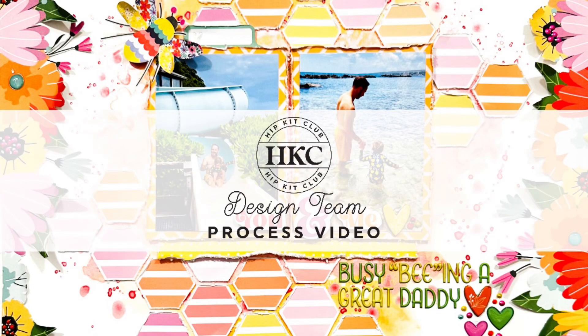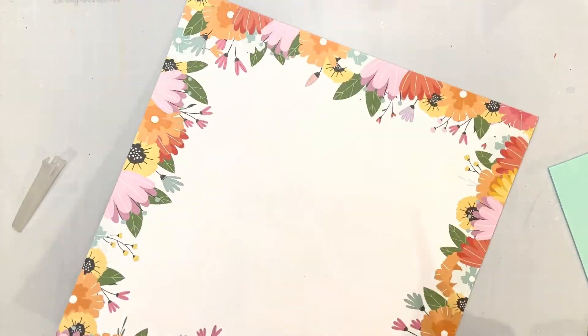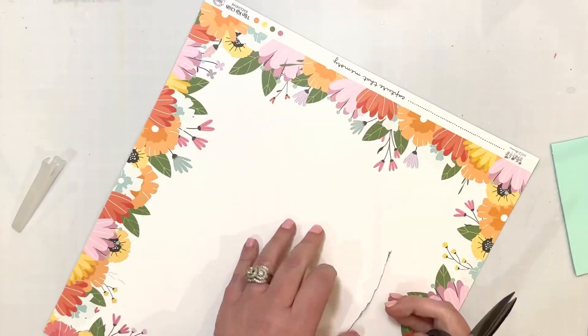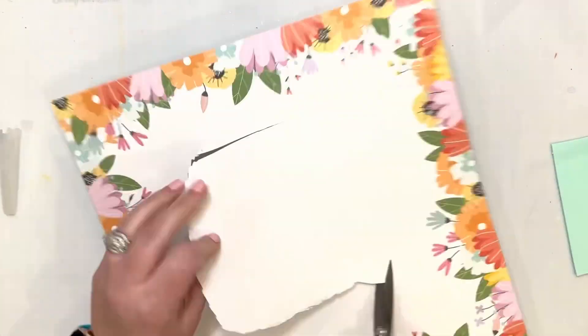Hi Hip Kit friends, Sarah Millerhouse here and I'm excited to share a layout with you today for Father's Day. This is not necessarily a traditional masculine layout, but it's definitely about our favorite dad in our life.